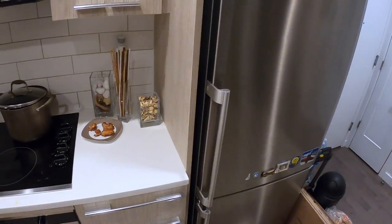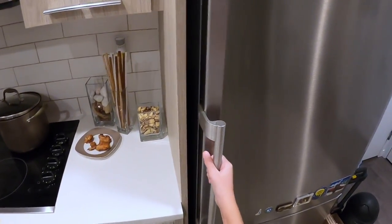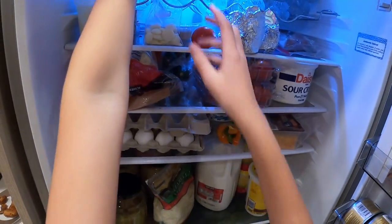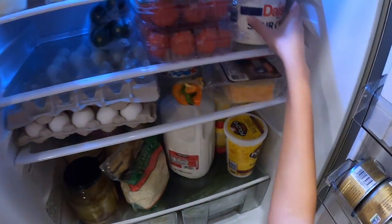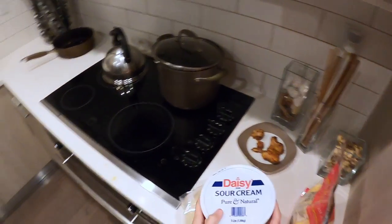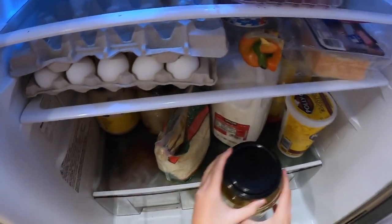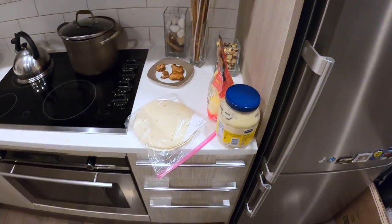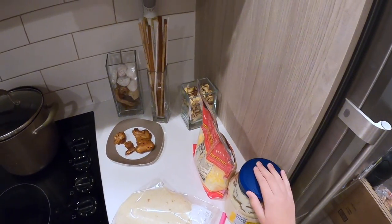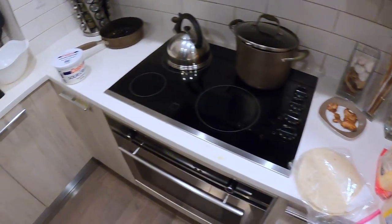Hey guys, so today it's almost my bedtime and I got hungry, so I'm deciding to make some food. I'm going to need some tortillas and some cheese, some sour cream, and some mayonnaise. Today I'll be making tortillas with some white sauce and some cheese.